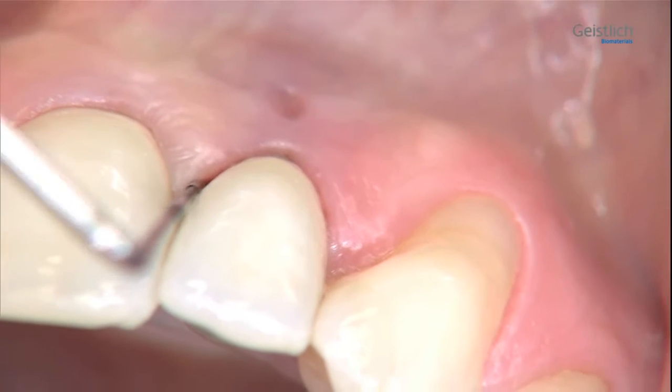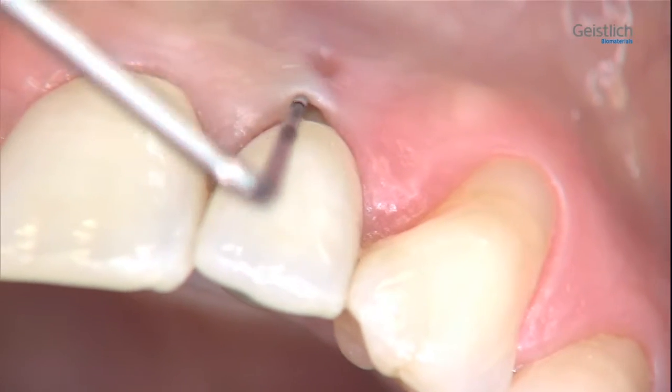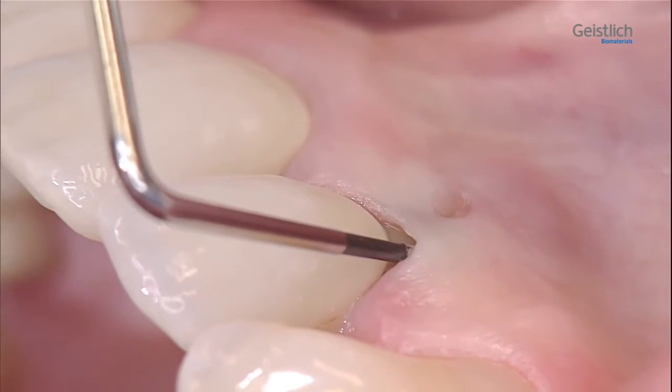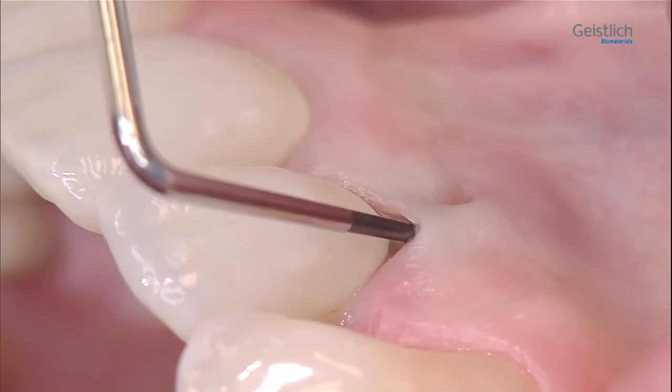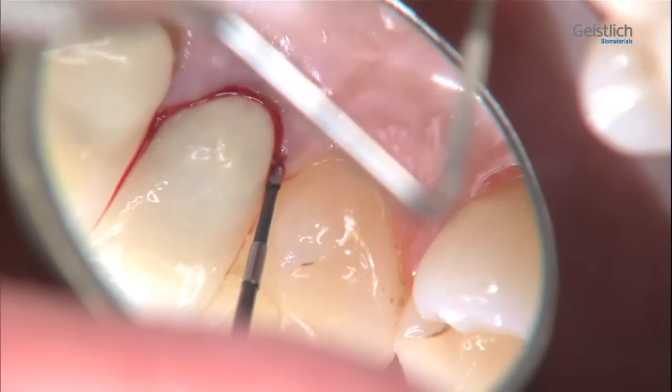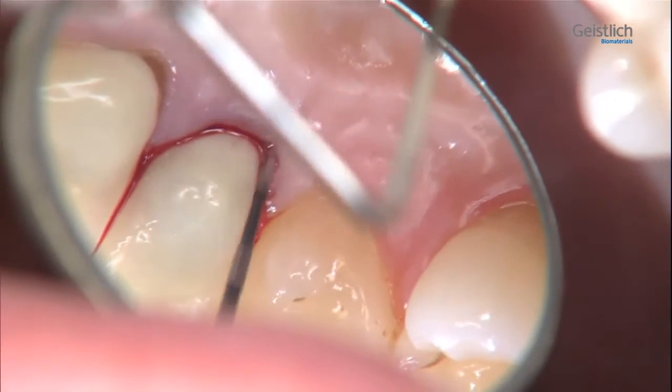With a periodontal probe, we explore the bone around tooth 2-2. The loss of the buccal bone plate is clearly palpable, while sufficient bone is still present on the palatal aspect.